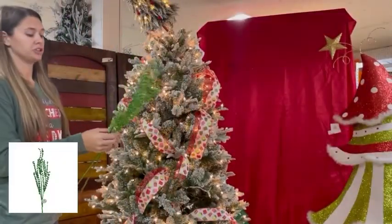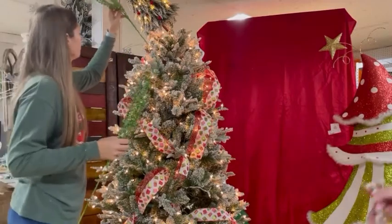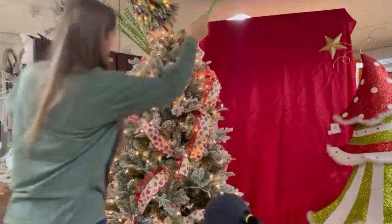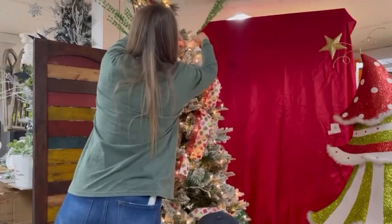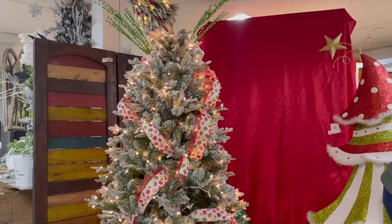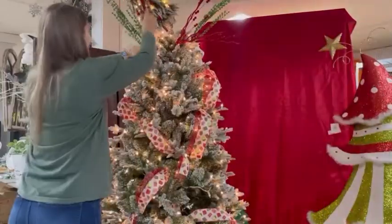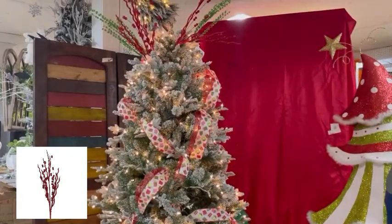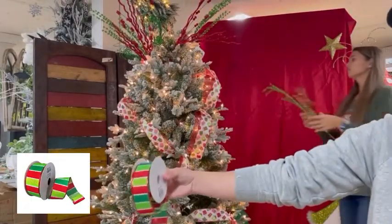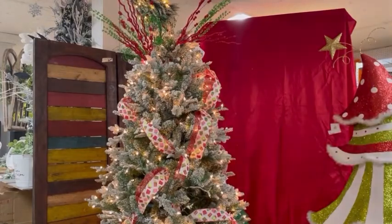We like to use sprays for the top of the tree. People do bows and we discussed a bow, but we really think with this we're going to do sprays around it to make it pop. We just like to poke them and spread them around. If you like more of the traditional colors, this theme will be using all traditional colors — red and green, and we have a little bit of white. We're using a one and a half inch ribbon and we're going to be putting that in some areas.